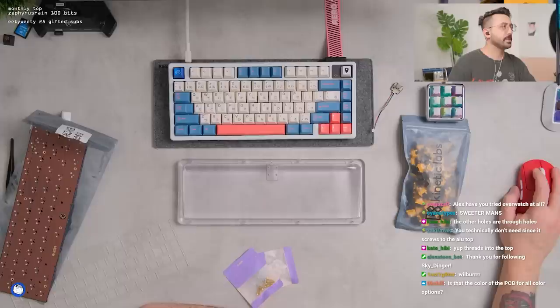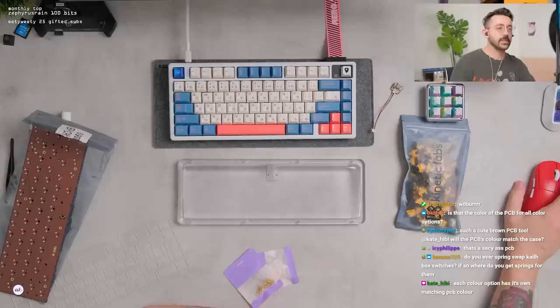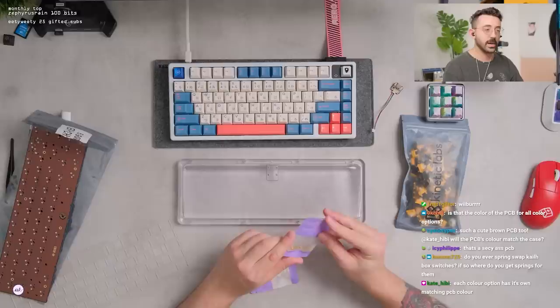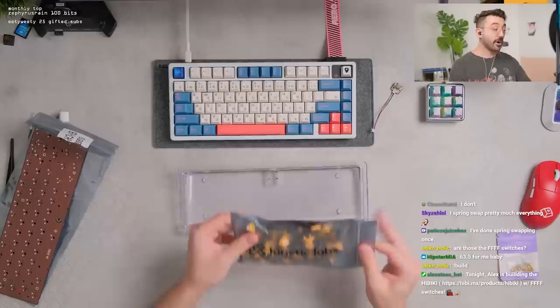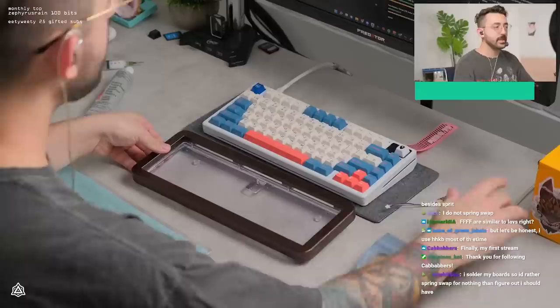We're gonna use a polycarbonate plate. I don't think they're offering any other plate designs — I think it's just polycarb. Kate, was there a reason why it was just polycarb? Each color option has its own matching PCB color — yeah, I saw that too, which is cute. These are FFF switches — four F's. These are filmed and lubed; they're older batches and I did feel like filming them was kind of necessary.